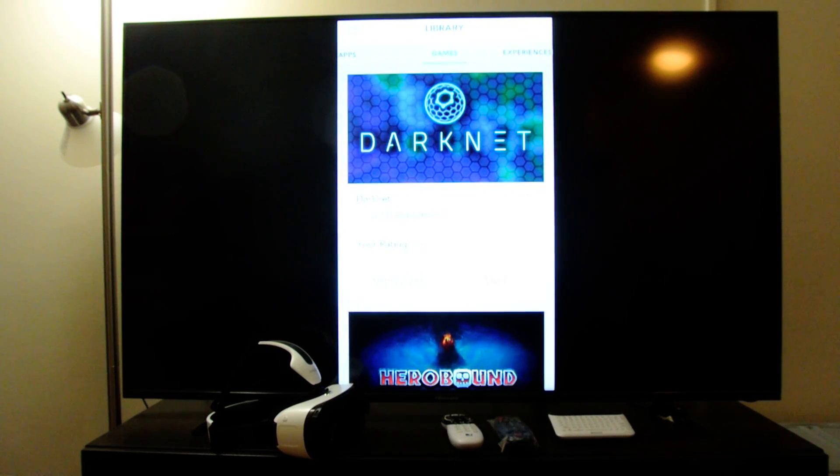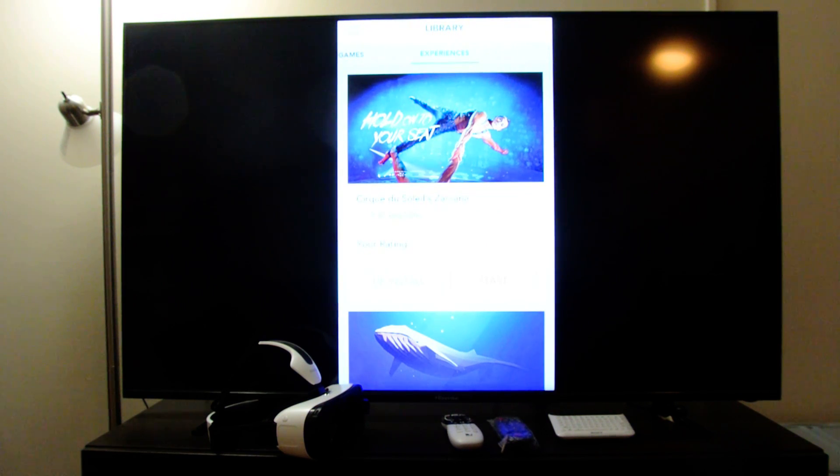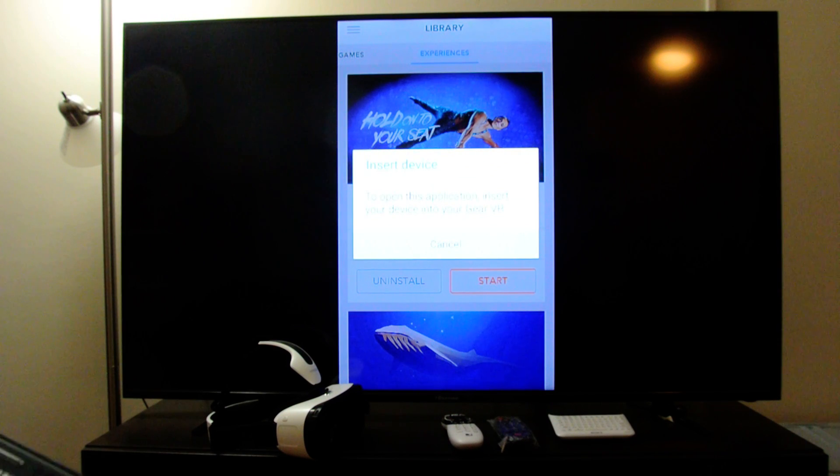The first step we want to do is go to our library. We have a couple of applications downloaded. I'm going to go ahead and go to experiences. I'm actually going to open the Cirque du Soleil app here. Let's go ahead and hit start.